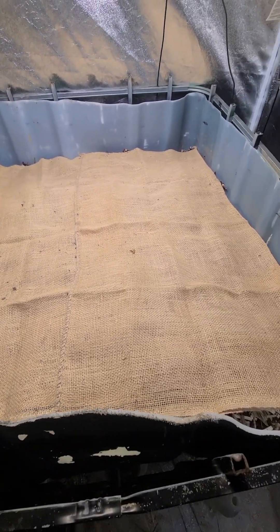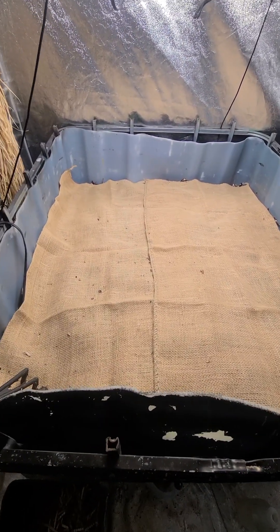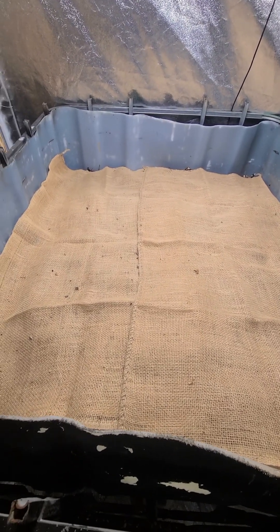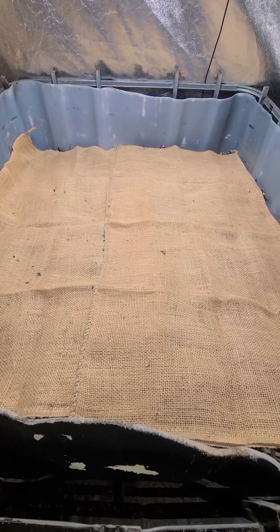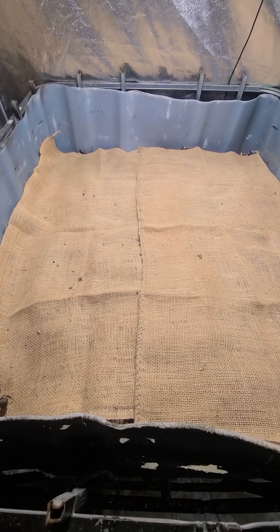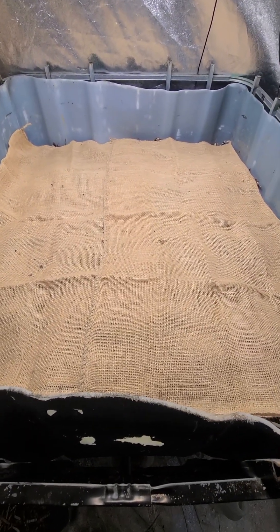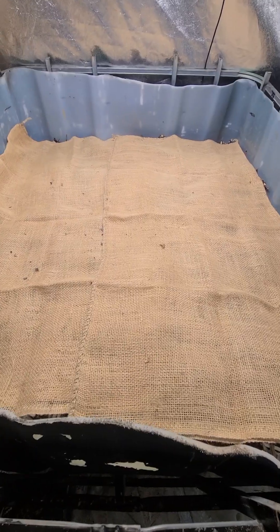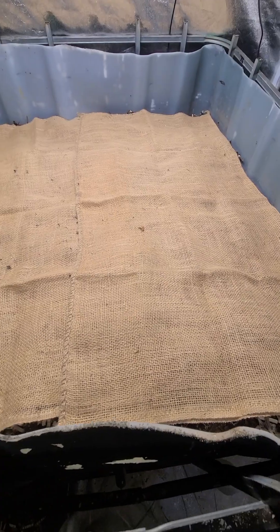I eat a lot of vegetables and fruit, but my worm population is growing so much that I actually get vegetable waste from grocery stores too. I tell them, 'Whatever you're going to throw away, give me a box of that vegetable waste,' and I throw that into my worm bins as well.